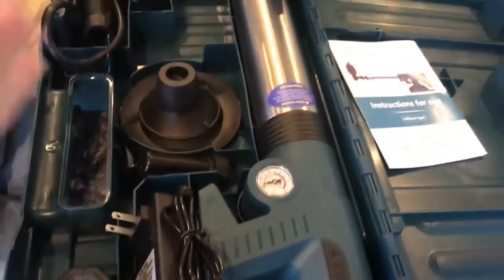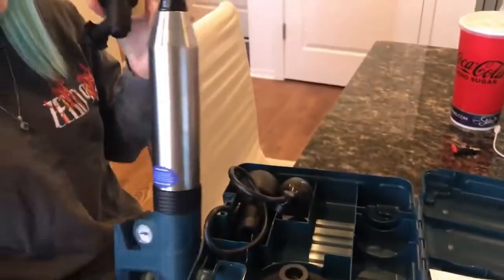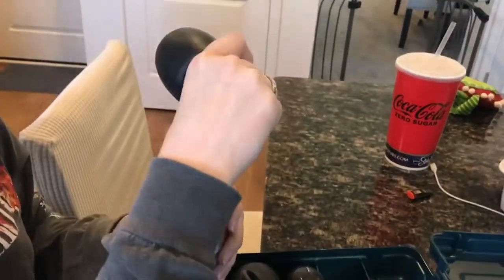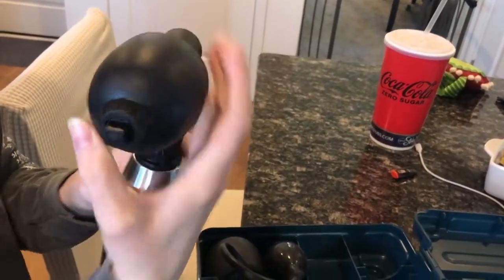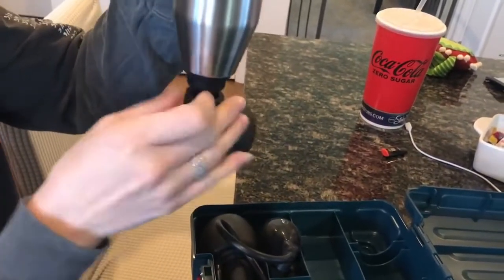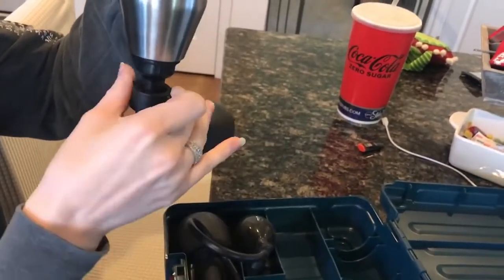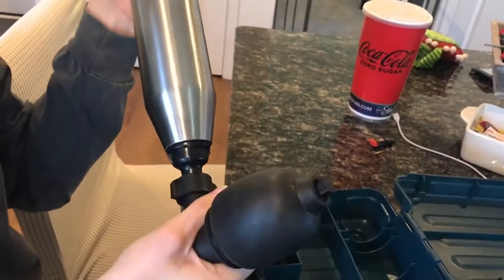It comes really nicely packaged. To install it, you have your device here — you just take this little piece off, put that on there, press this down, and then tighten it on there so that it's nice and tight. It's not going to come off, but it still has this rotation to it.